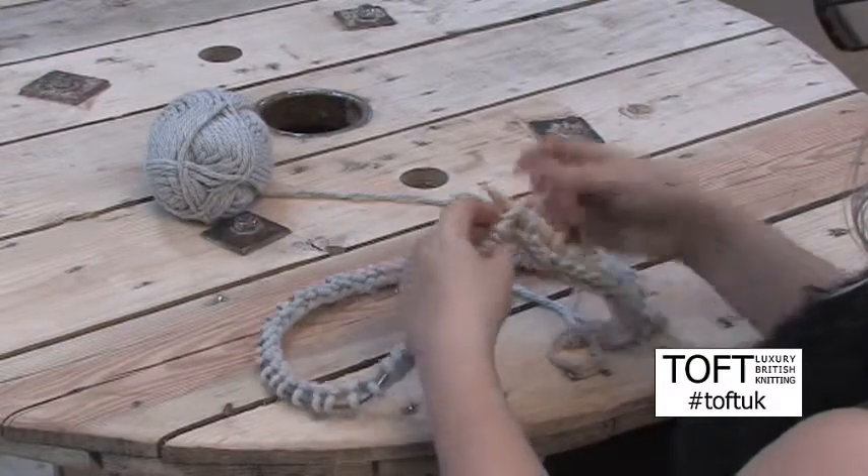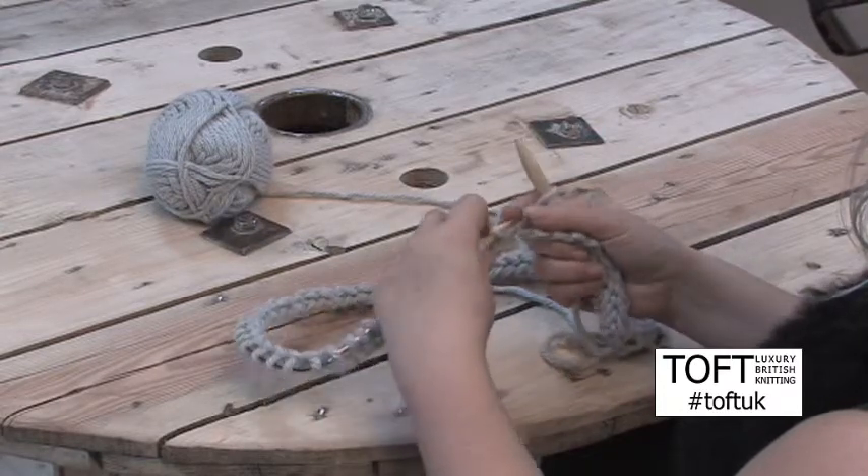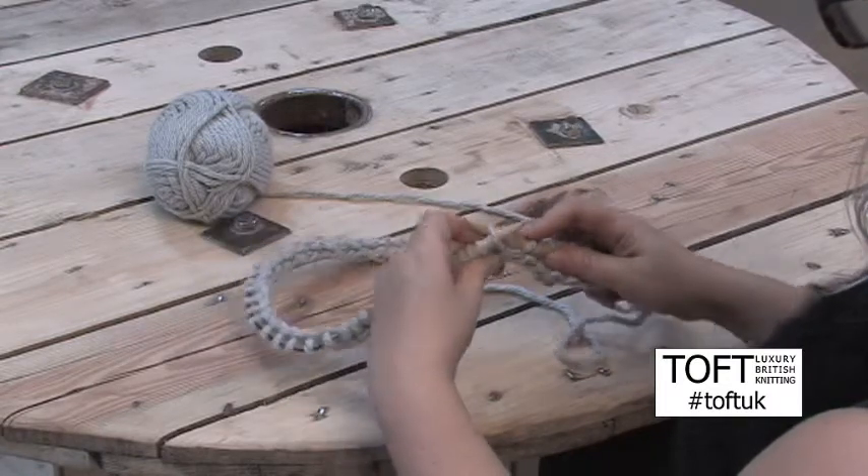We'll just show that again. Pick up that loop in between the two stitches, go in and knit the back of it as you would normally.